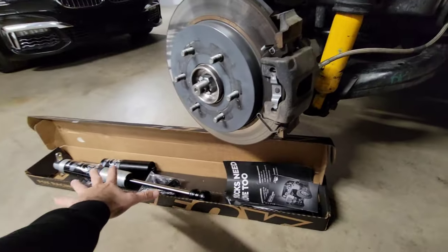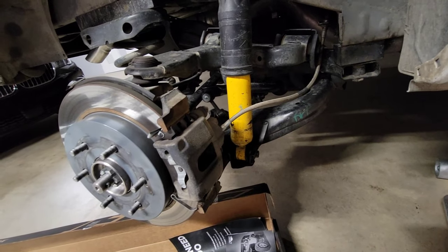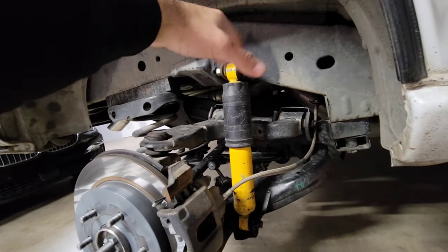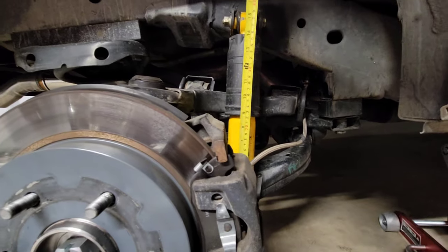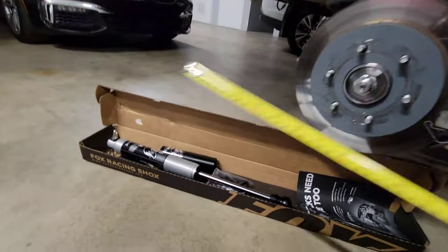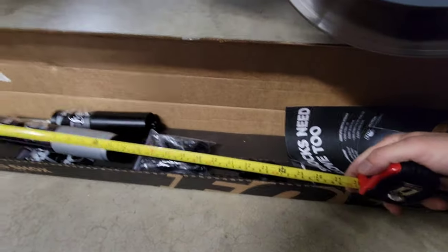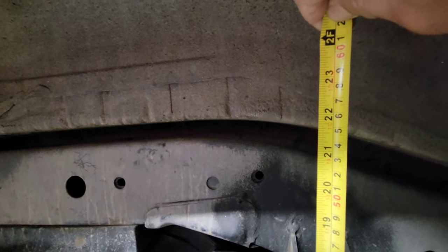The goal is to fit this shock here. We measure and have about 25 to 26 inches to play with from top to bottom of the frame, where we can weld it higher up and make a bracket somewhere over here. Right now the current one sits at around 14 to 16 inches, and this new one is about 24 and a half inches — about 24 inches right where my fingers are.